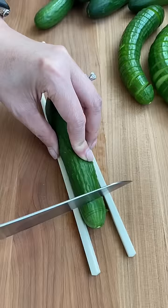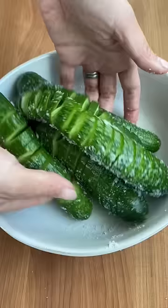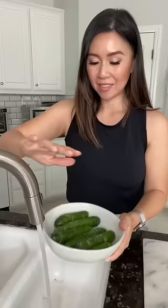Chinese cucumber salad is very similar to cucumber kimchi. You still salt and wait 15 minutes before you rinse and drain, but the ingredients are slightly different.